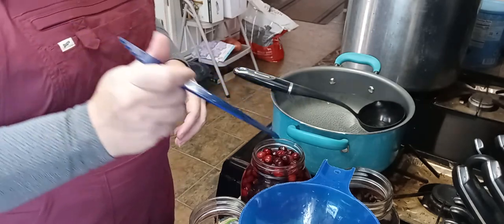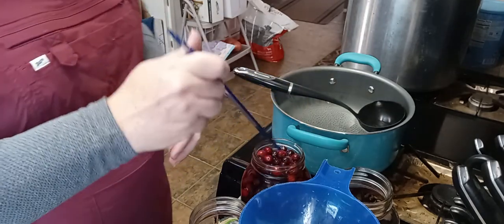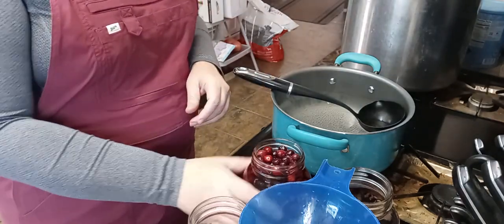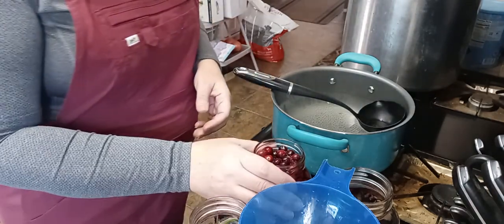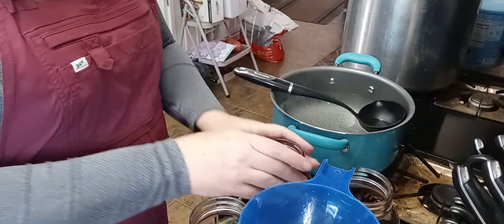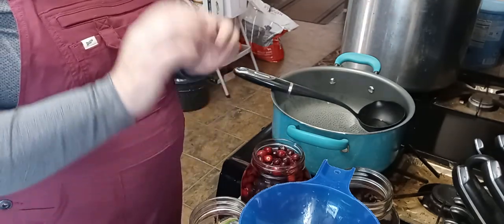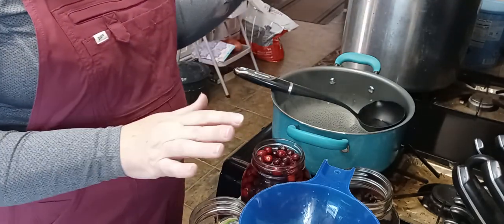This is where you'll find out whether you've got all your stems out — if not, they're going to float down to the bottom. It's not a big deal if that happens because you're going to screen them out before you drink it. Fill all jars up to that half inch head space, put your lids on with your rings, and put them in the canner. Make sure they're covered with at least an inch of water.